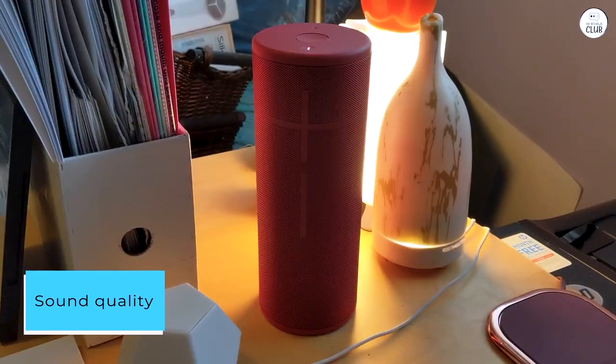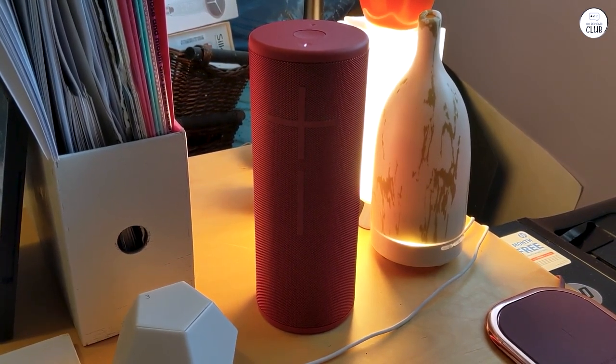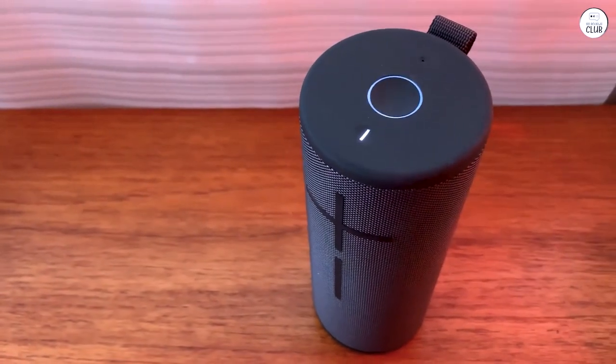Sound quality. The audio quality is pretty solid. While it might not blow you away, it's definitely above average. I'd rate it 4 stars for delivering a good listening experience.